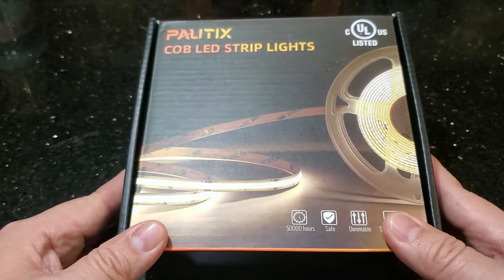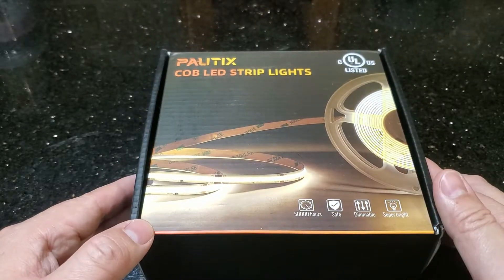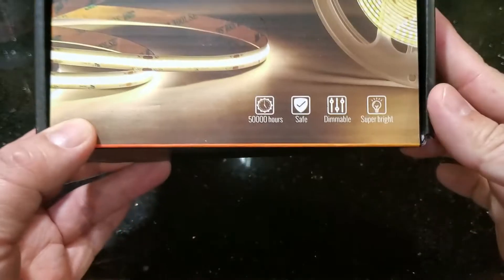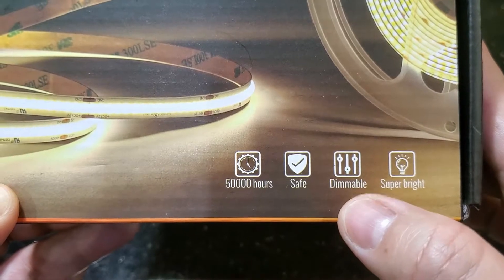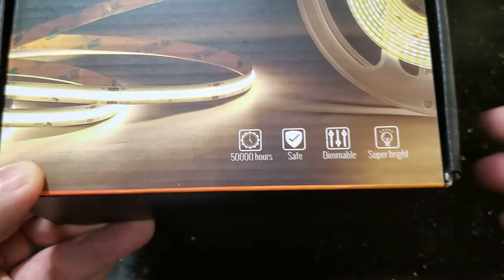This is from Poltex, so let's open up this box and see what we get. I am not sponsored by Poltex — I bought this with my own money. From the front of the box we can see it has 50,000 hours of use, is safe meaning it won't burn you, is dimmable, and is super bright.